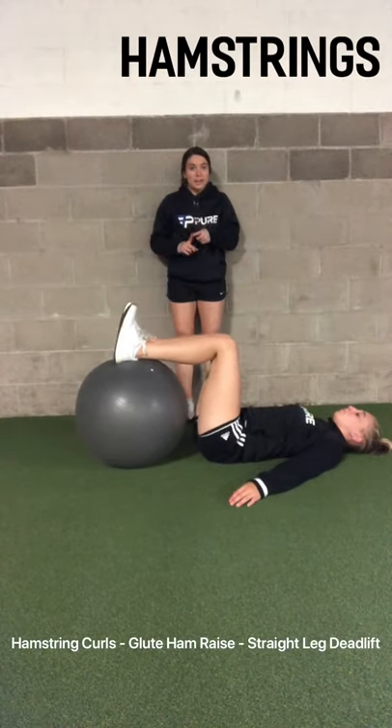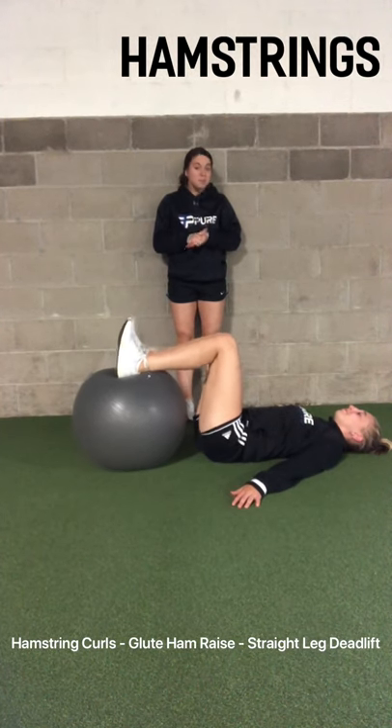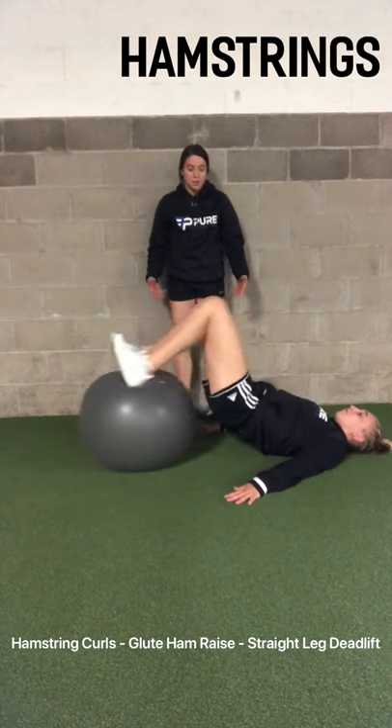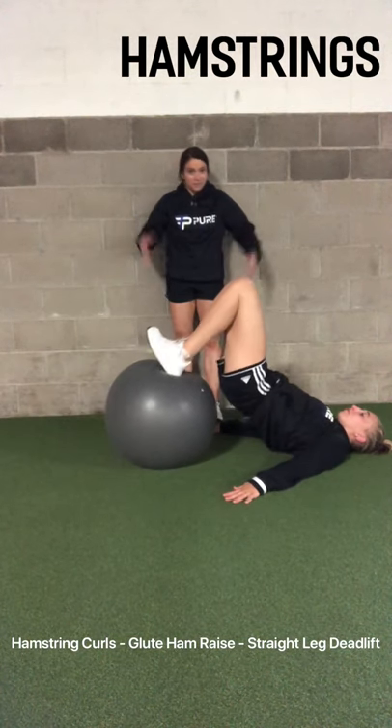So the first muscle group we're going to talk about is hamstrings. Here we have Annie ready to demonstrate a hamstring curl. You're extending your legs and you're really going to get a good burn in your hamstrings. And remember that glute bridge — so you're also working your glutes a little bit.